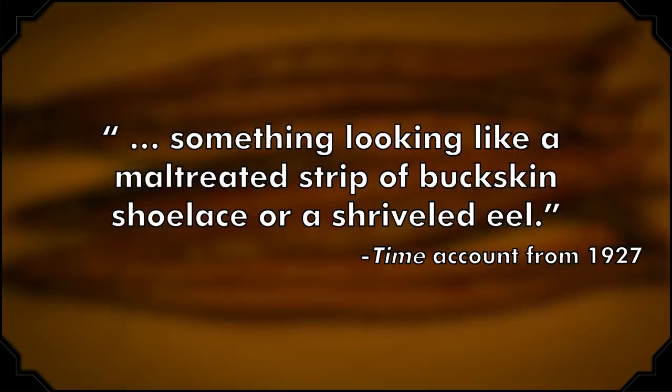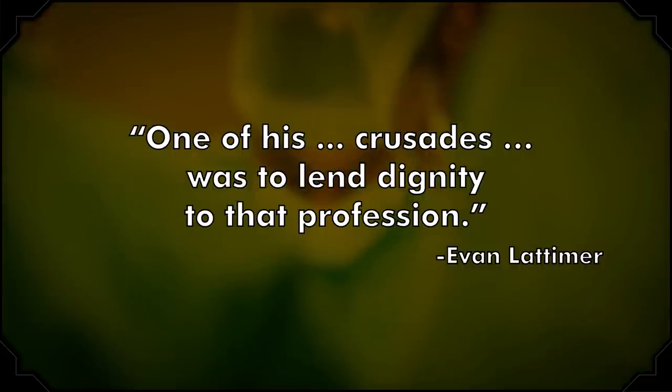In 1927, the public may have gotten a chance to see the severed member at the Museum of French Art in New York, where it was being presented as a tendon, not a penis. Time magazine referred to the giggles of onlookers and described it as 'something looking like a maltreated strip of buckskin shoelace or a shriveled eel.' In 1977, a well-respected New Jersey urologist named John Latimer purchased the artifact for $3,000 and kept it hidden from prying eyes until his death in 2007. But while Latimer did verify that the item was, in fact, a penis, we still don't know for sure that it belonged to Napoleon.